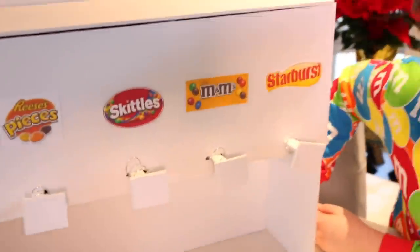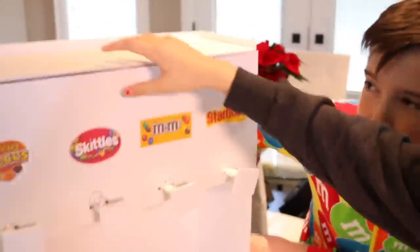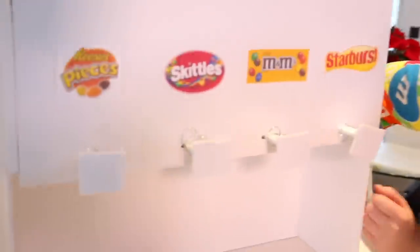My name is Jeff. So Mr. Monkey and I put this thing together - how long did it take us? About an hour. Three hours. This looks a little bit Frankenstein, like modern Frankenstein, but I appreciate it. Okay, check it out. This is where you put your candy, like that.